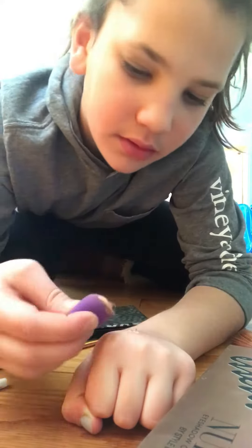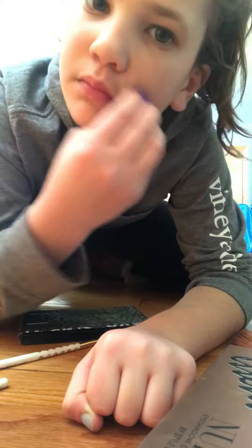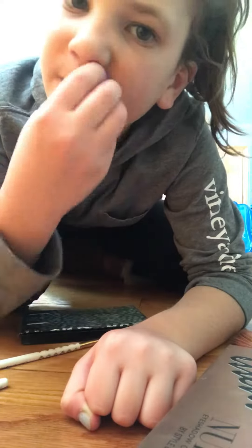Here we go. We're gonna give you a little bit and you'll just do that — around the nose — and I'll give you a little bit more and you'll just go like that.